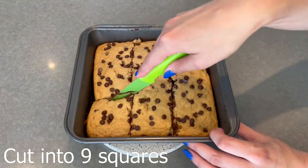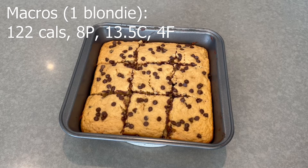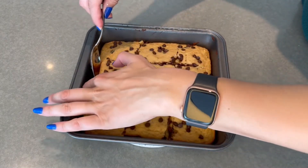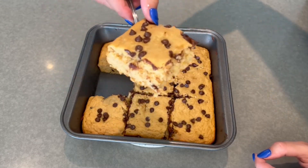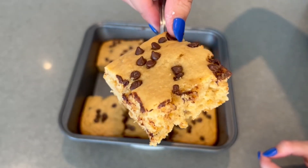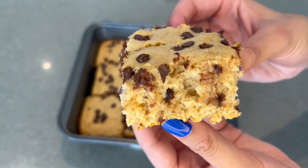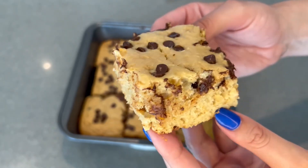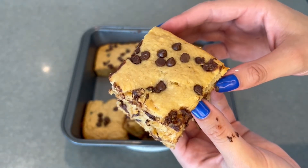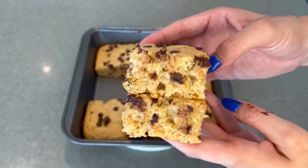Take a sharp knife and cut them into nine blondies. I honestly only let them cool for about five minutes. And now they're done — look at how good they look. They're so fluffy!